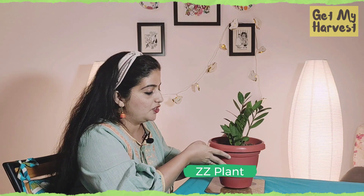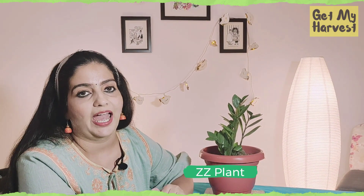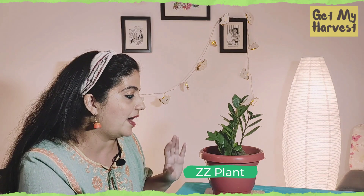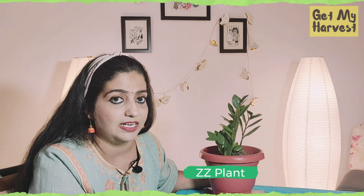The third plant on our list is the ZZ plant. This plant removes xylene and toluene from indoor air. While these chemicals might sound scary to you, they are actually present in most homes. This plant doesn't require a lot of watering, so if you over water it, it will die. Just water it something like once in 15 days and the plant also doesn't like direct sunlight. You can keep it in a spot which doesn't get much light and it will do very well.